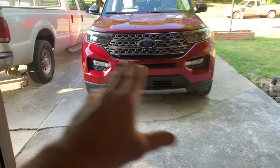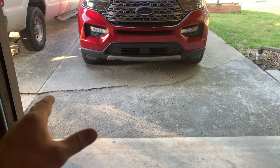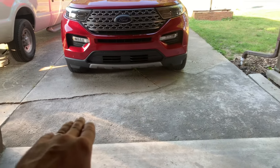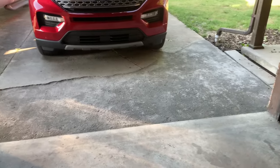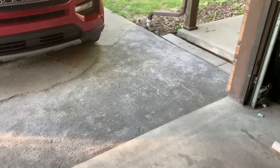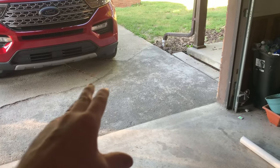This whole driveway needs to be redone — this is just to get us by for a year, maybe two years. We'll see what happens. As it comes over here it's a little wavy because I was trying to stretch the material and make do with what I had. I rinsed it off a couple of days ago because there was some fine powdery crunchy stuff on top. I'm going to wait the two weeks, probably wait till the end of the weekend to try to drive on it, or maybe wait another week.